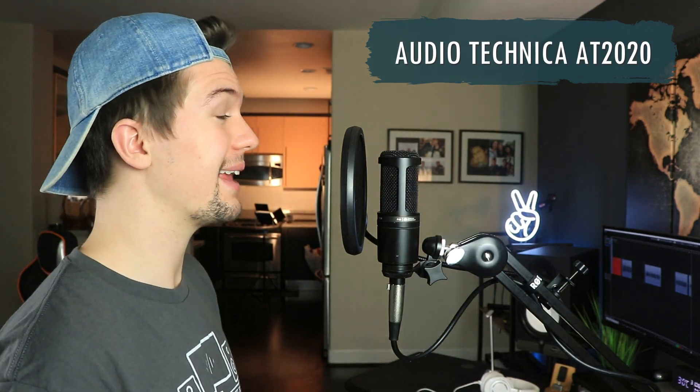This is what it sounds like when I talk through the MXL 770 condenser microphone. This is what it sounds like when I talk through the Samson C01 condenser microphone. This is what it sounds like when I talk through the Audio-Technica AT2020 condenser microphone.